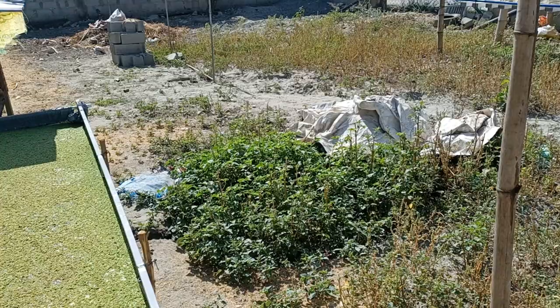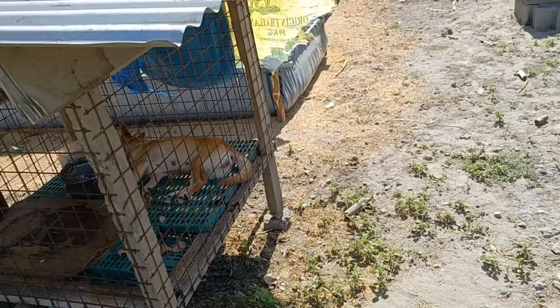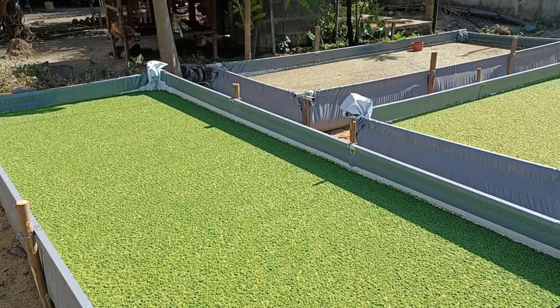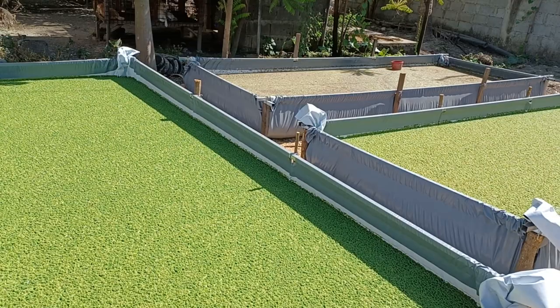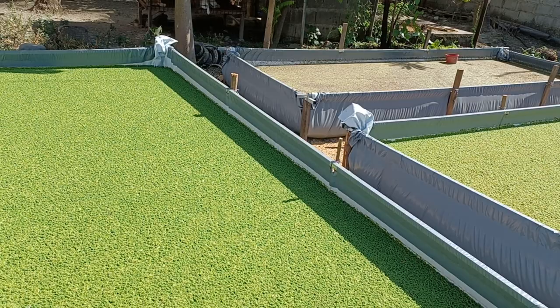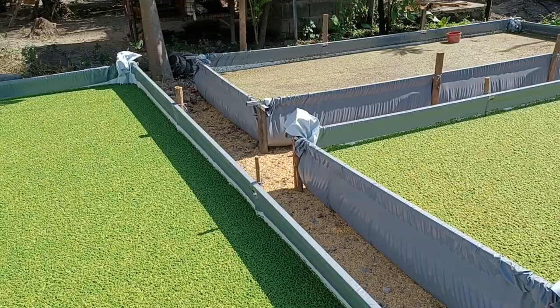This is my first time cultivating azolla at this scale — I only experimented with a small pan before. Currently I have five pans set up. This one here is quite green, really green, and I haven't harvested any from it yet. This is the first bloom that has filled up the pan, so the nutrients are still sufficient.